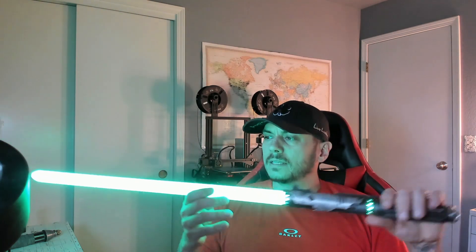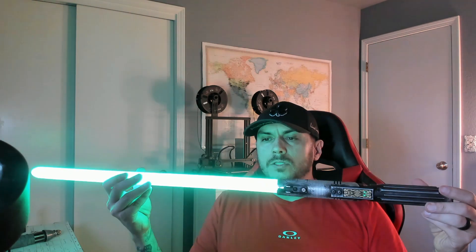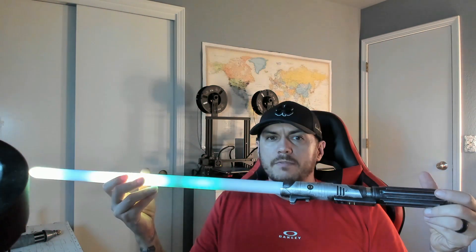Right now this is pretty much a solid blade, but you have a bunch of different blade profiles or blade styles. To get to those, hold down your auxiliary and twist your wrist again, but this time keep the button held down. Keep holding it — now you can twist the saber and go through different blade effects.